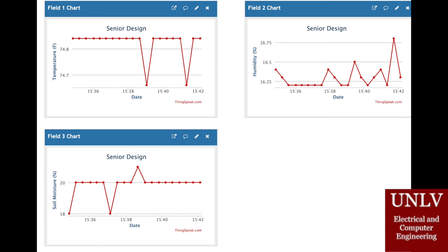This image shows the results we were getting when we connected all of our sensors to our PCB. As you can see, we have a field for temperature, a field for humidity, and a field for soil moisture.